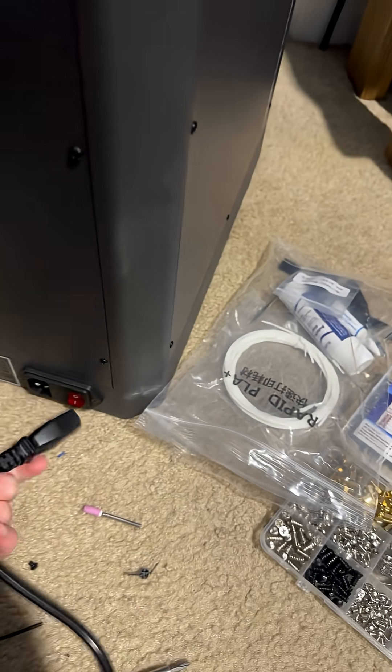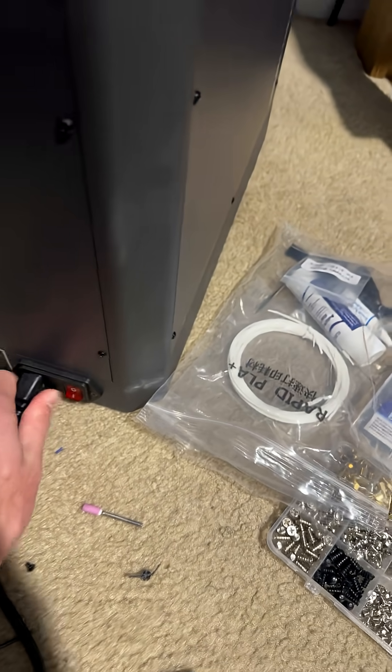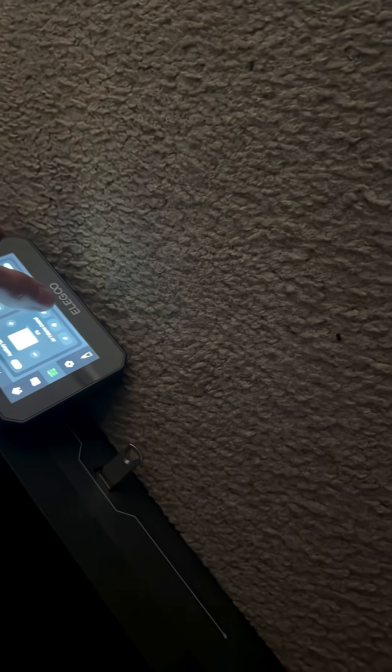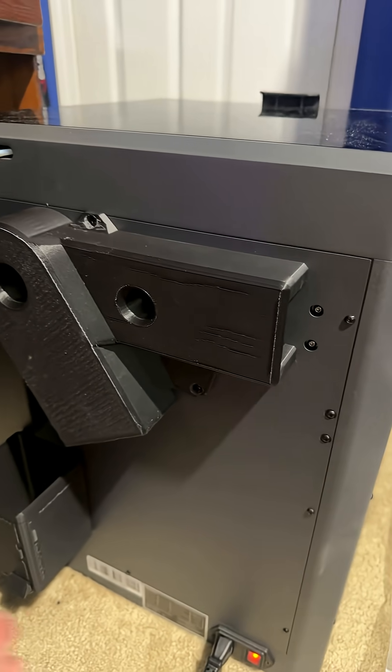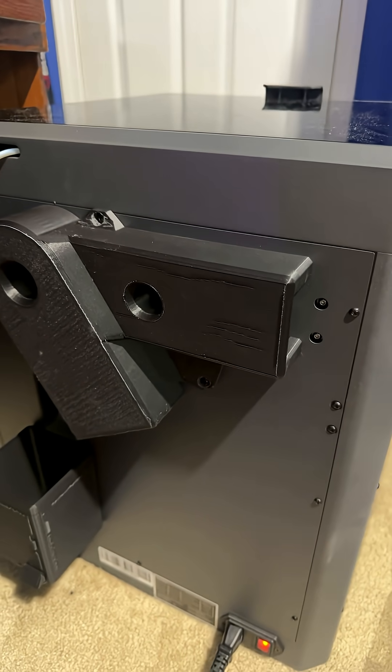It's on there now. Now I just got to plug it back in. Turn it on. Then we just turn this on. I mean, it's a little bit quieter. So, pretty good.